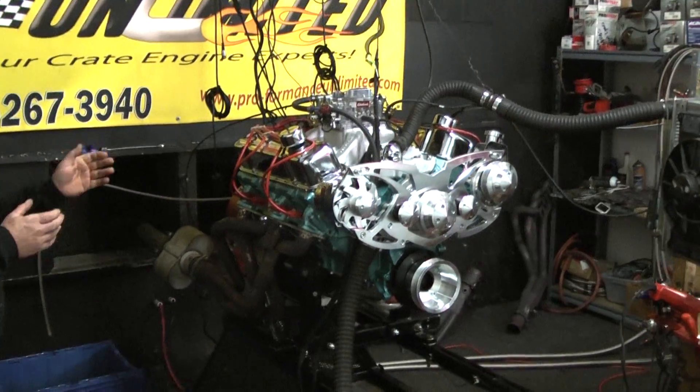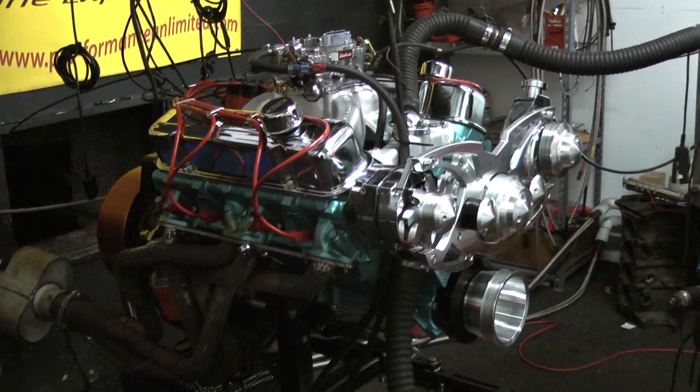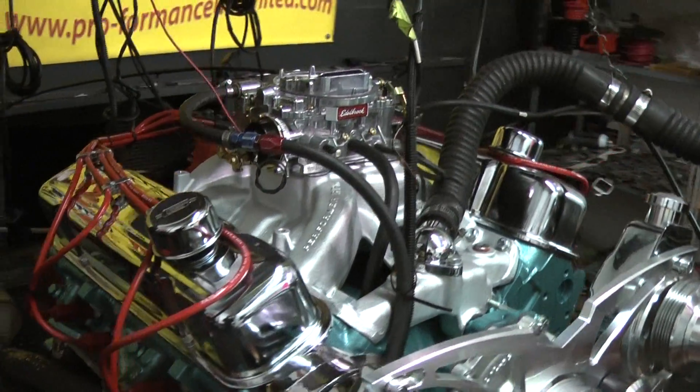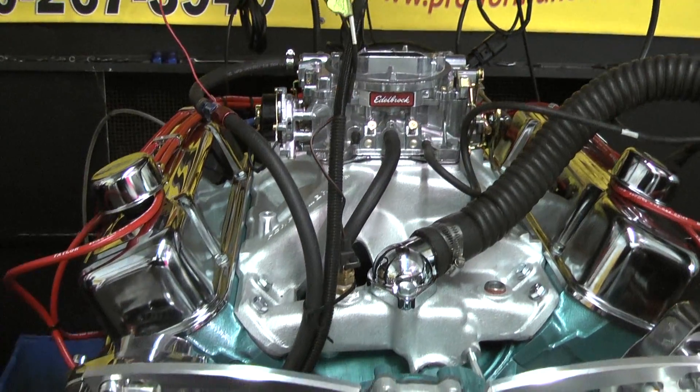Good morning. What we have on a test stand here today is a Pontiac engine. This happens to be a 400 Pontiac with the cast iron heads. The gentleman sent us his motor and we rebuilt this for him. I custom painted it metallic blue.